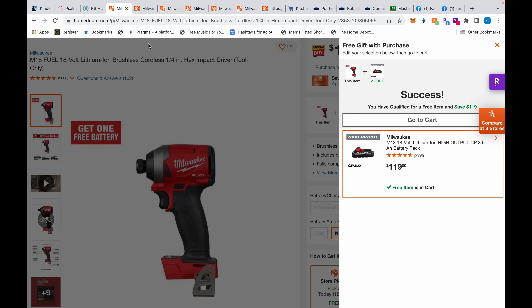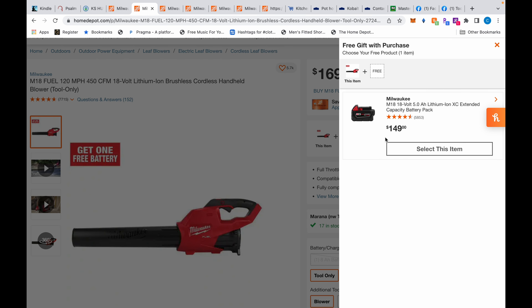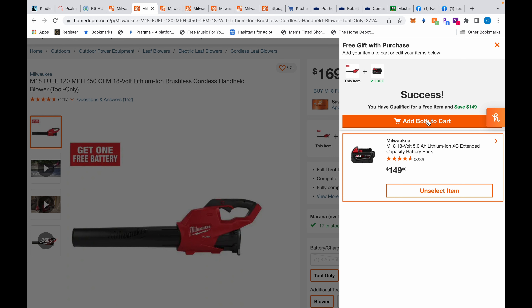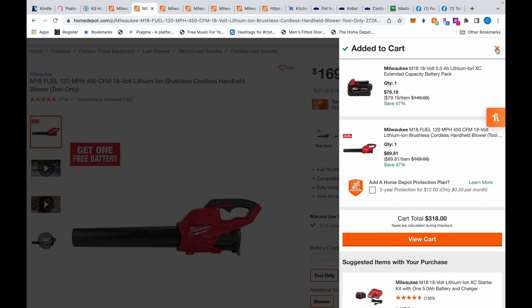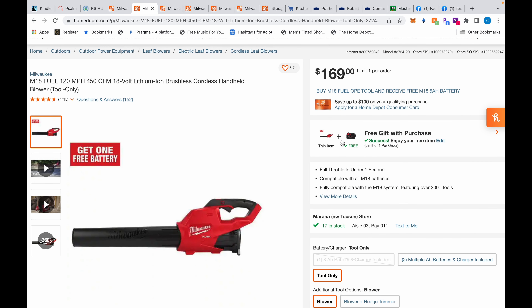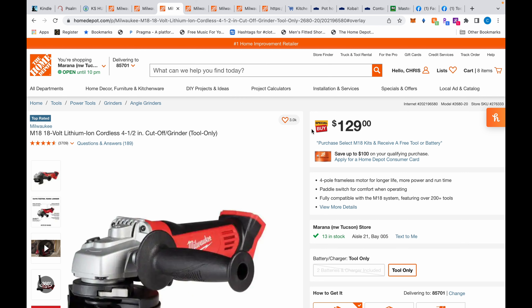Moving on, we have the Milwaukee blower — 120 miles per hour and 450 cubic feet per minute. That CFM number represents how much volume of leaves you can blow at one time on one pass, and 450 is actually pretty high. If you add the battery here — which is $149, not $119 like the last one — and add both to the cart, you get this blower for $89.81. A very good deal on a good blower.